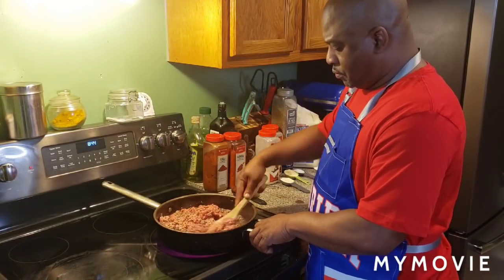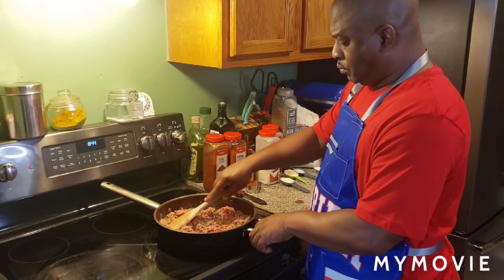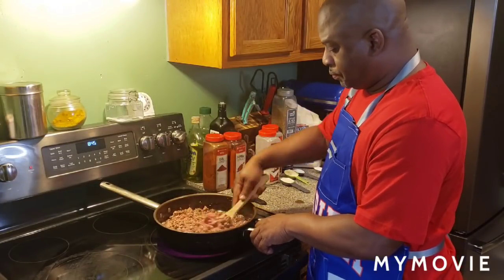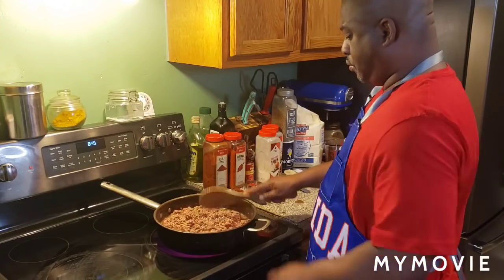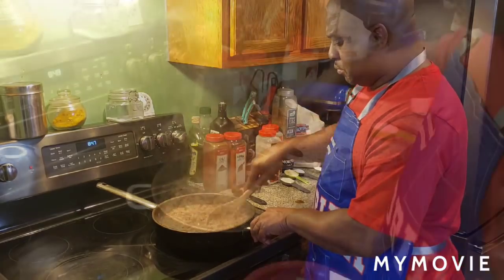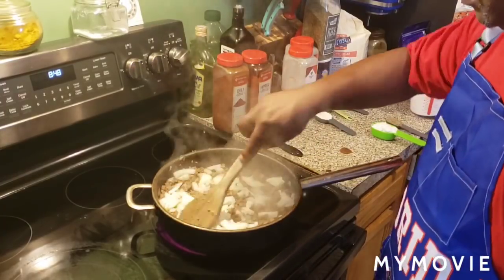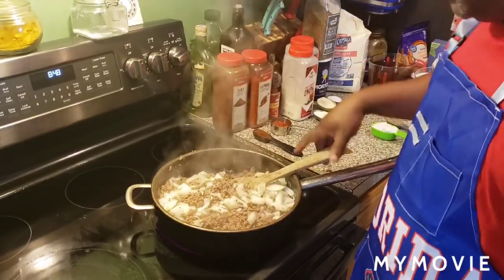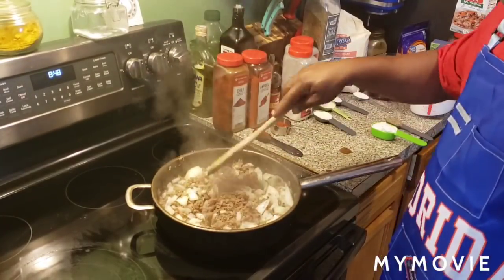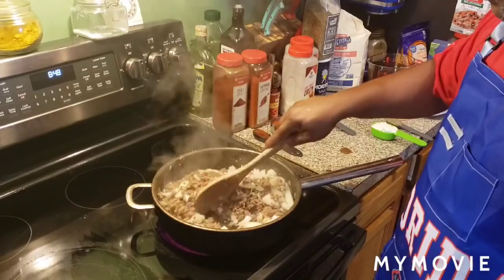All right fam. Got three pounds of ground beef in there. I'm going to stir it up until it's all done — where you don't see any more pink. Then we're going to add onions after that, after I drain the oil and stuff off. That's where you're going to add the onions. We're going to cook the onions and the hamburger together for like another five minutes, a little above medium. Then we're going to come back and start adding the ingredients.